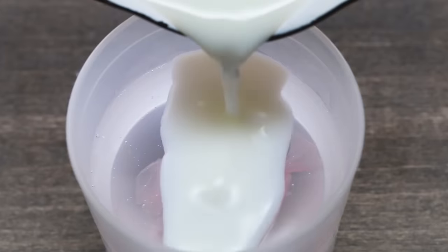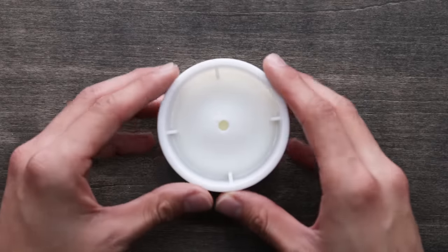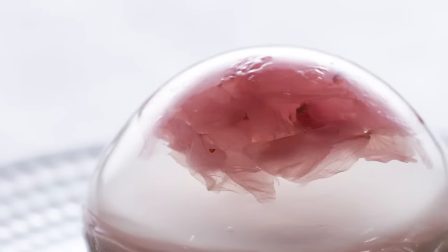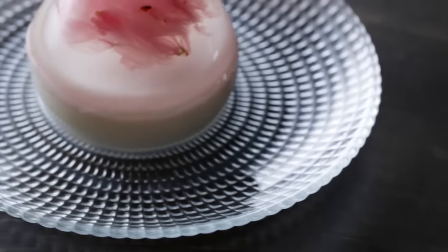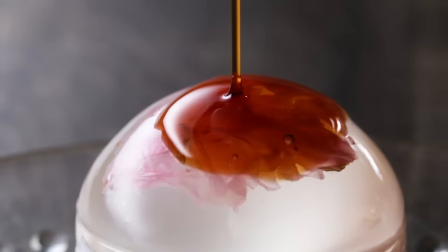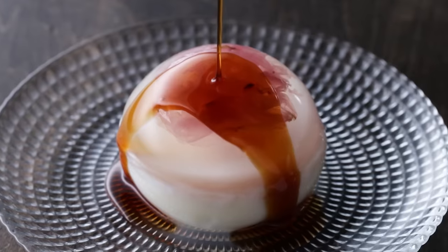So pour your favorite syrup on top. Japanese people also value beautiful-looking desserts and food. No offense to your brownies or chocolate chip cookies — those are delicious, but maybe not quite as visually pleasing. You are also eating with your eyes, and this raindrop cake is a perfect example. The cherry blossoms are encased in a drop of water. It reminds me of cherry blossoms on a rainy day.